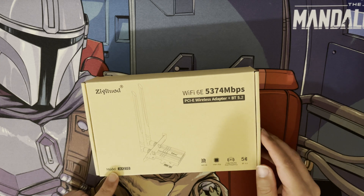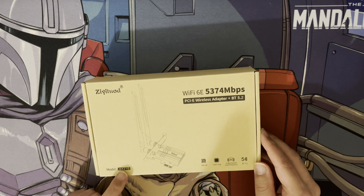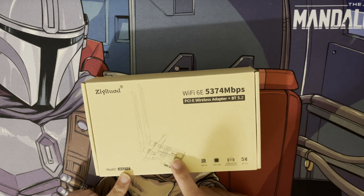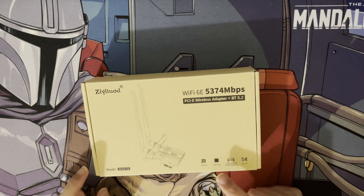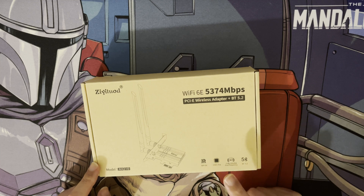As you can see here, this model does have the AX210, which refers to the actual chip within the PCI Express card. That's the standard Intel chip, so it's good to see them using Intel because of the good quality, and as it states here it's Wi-Fi 6E.